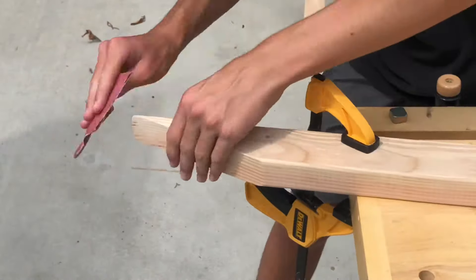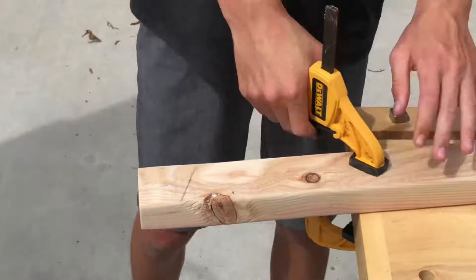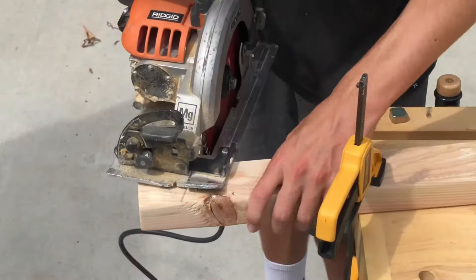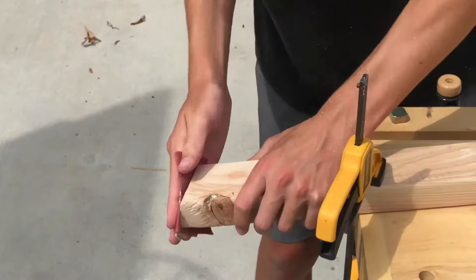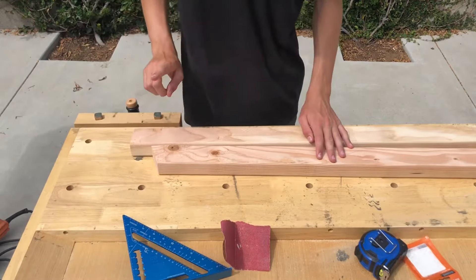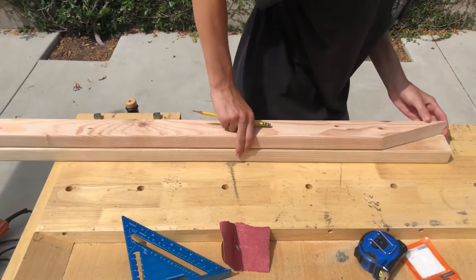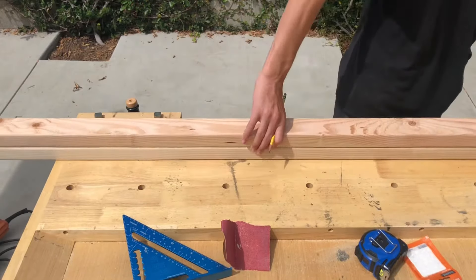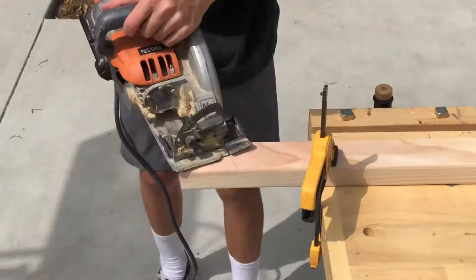Now I'm just lightly sanding over the edges. Now that I have the first one cut out, I'm going to trace it onto the second one. Now I'm cutting out the angles on the second 2x3.